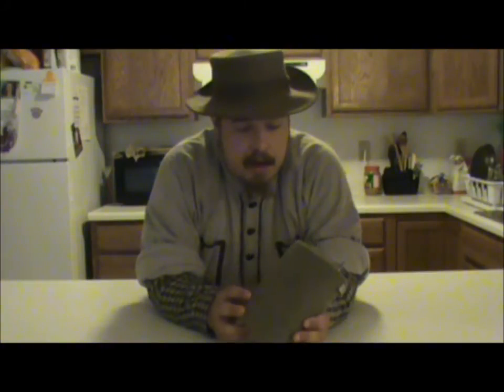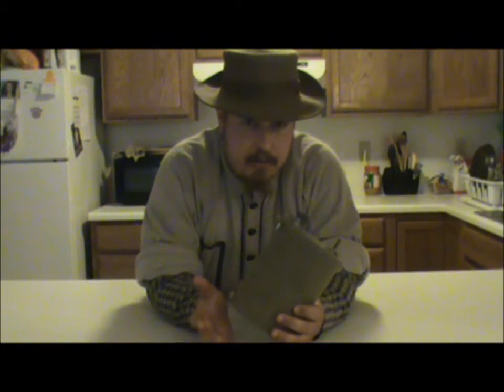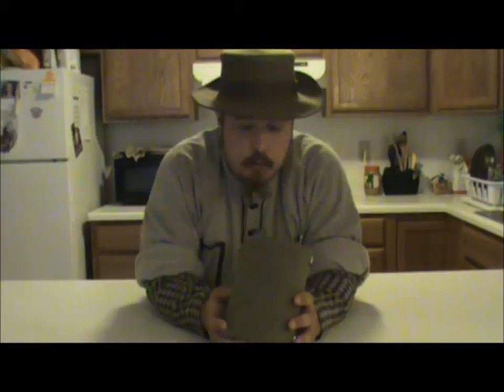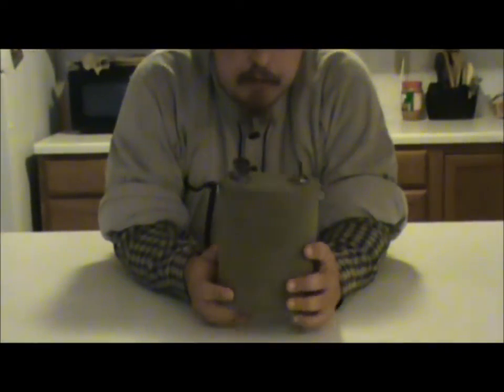Hi guys, Irish Bill here. I got this canteen from a friend of mine. He gave it to me because I waited a long time for a couple items that I bought from him. It is used. It's a great canteen that I could use for maybe an early war impression or also for an officer impression.